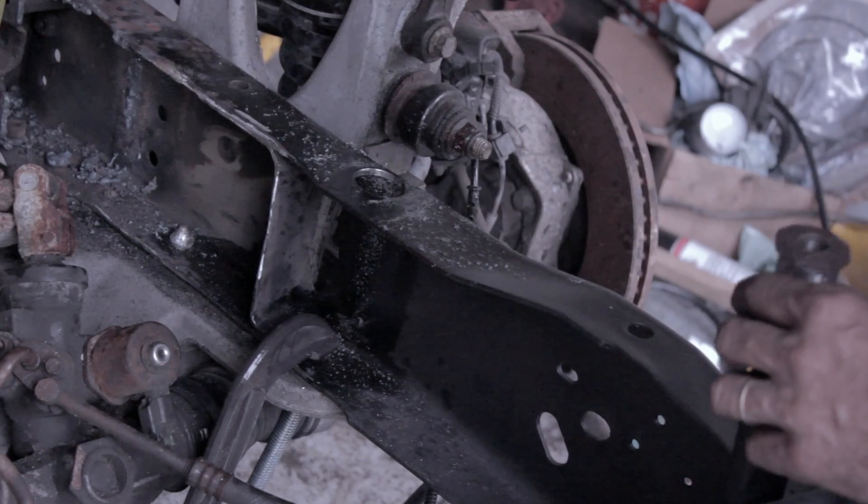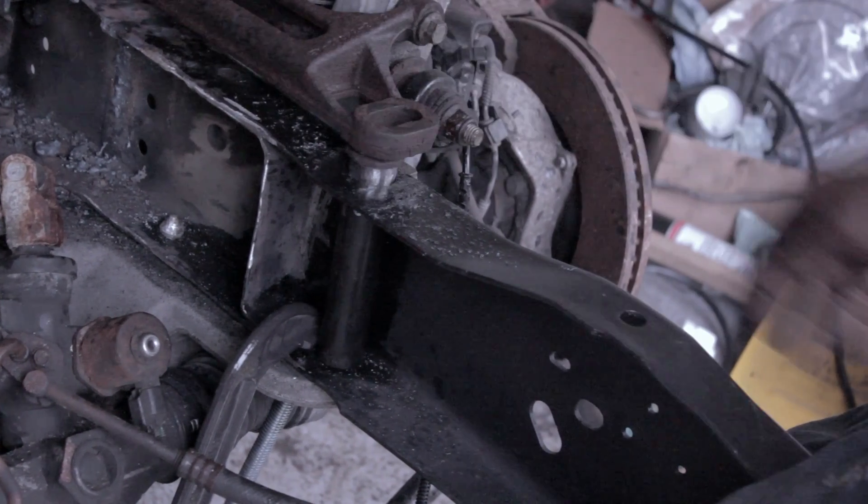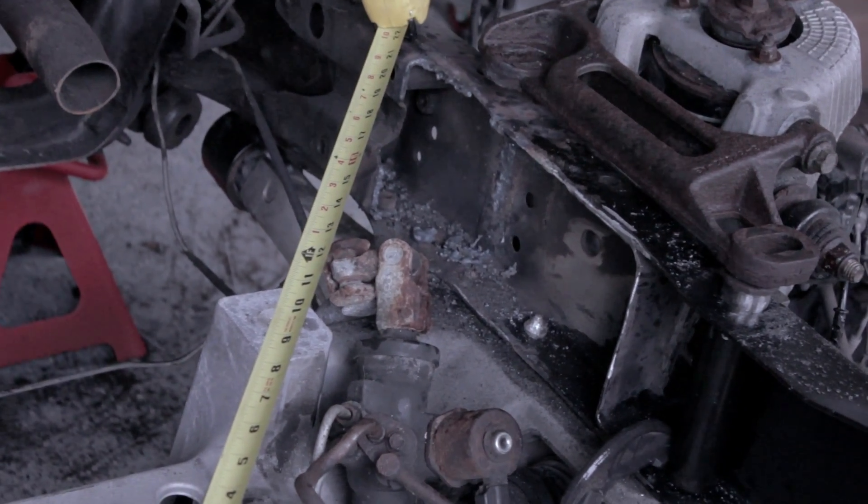We drill the hole and slide it in — that's how it works. If that flaps down, bolt it down. Repeat three more times.